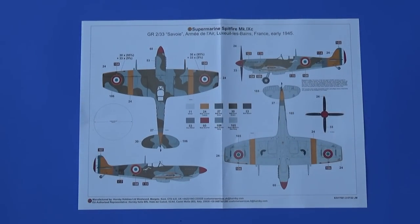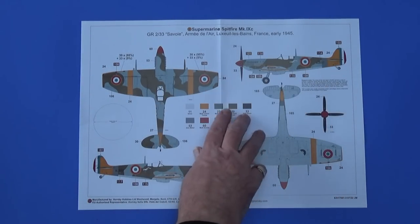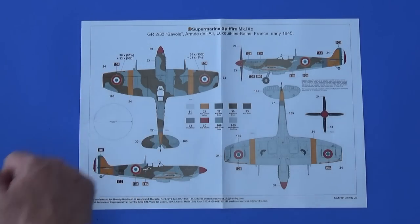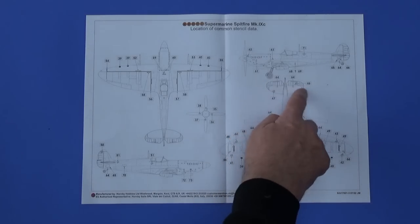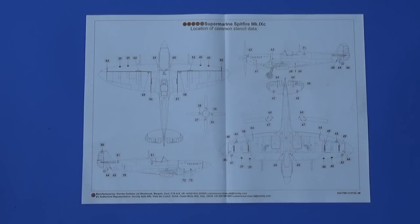Scheme E is a slightly more flamboyant aircraft from the GR-2/33 Savoie Squadron of the French Air Force in 1945 — the clipped wing version, with lots of beautiful yellow stripes and French markings. The RAF roundels on the wings have been painted out, and there's a template to make sure that's the right size. And finally there are the common stencils. Being an early wartime British aircraft, there aren't that many stencils to worry about even at this scale — a few things saying don't push this, leave this alone, don't touch that. Fortunately not that many of them.